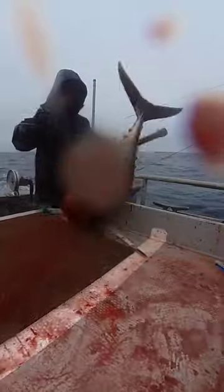Albacore tuna are believed to spawn year-round in tropical and subtropical waters, with peak spawning activity occurring during the summer months. The eggs are buoyant and are released into the water column, where they hatch into larvae after about 24 hours.